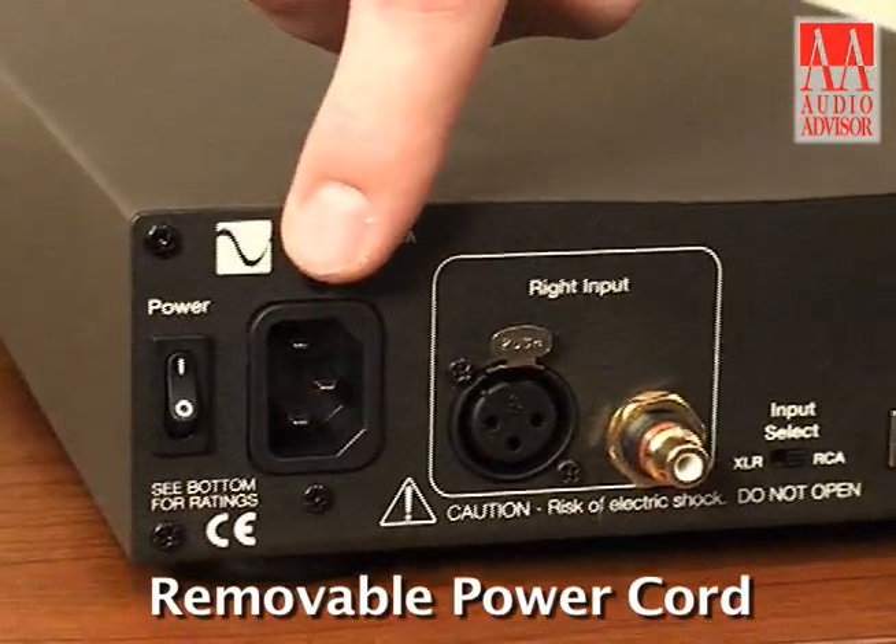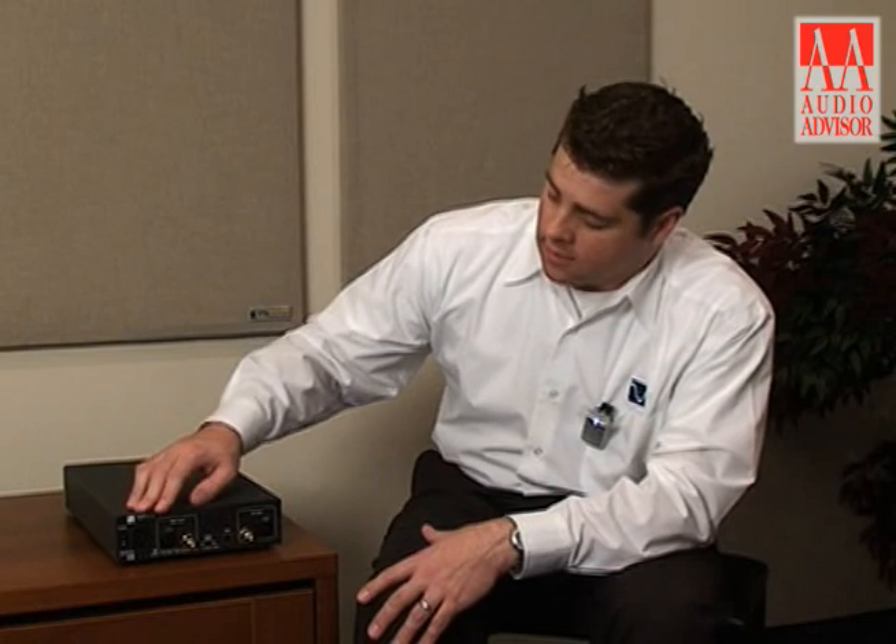The removable power cord allows you to upgrade the power cord if you so desire. But all in all it's a very good headphone amplifier for the price. I'm Ryan Conway and this has been an exclusive video for Audio Advisor.